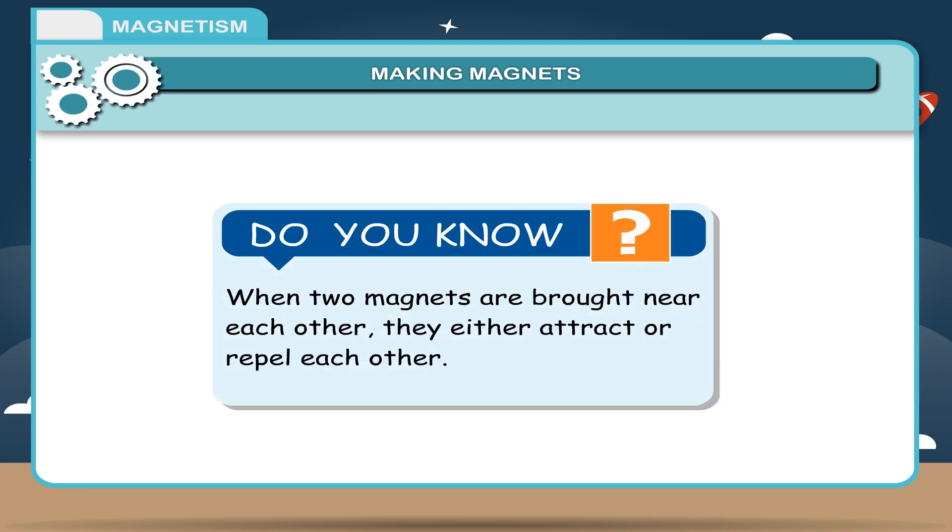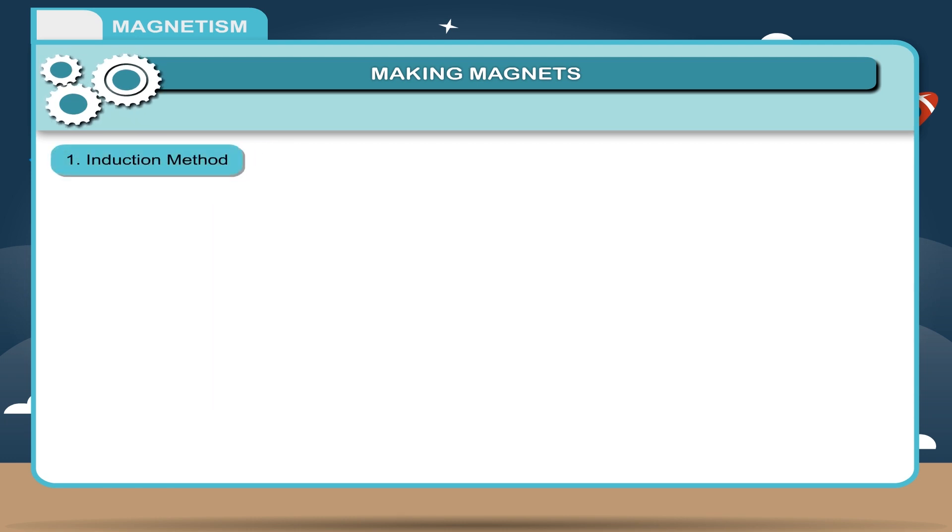Do you know? When two magnets are brought near each other, they either attract or repel each other. 1. Induction method.